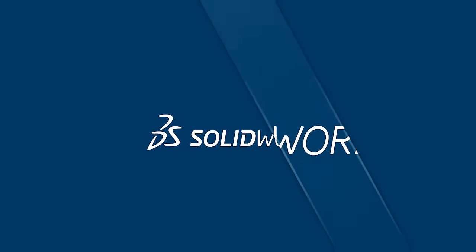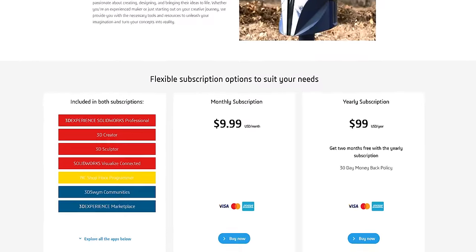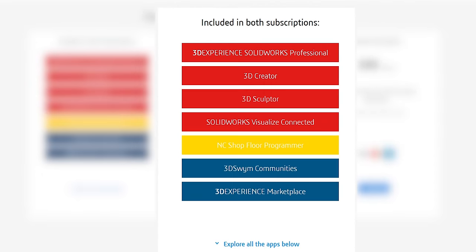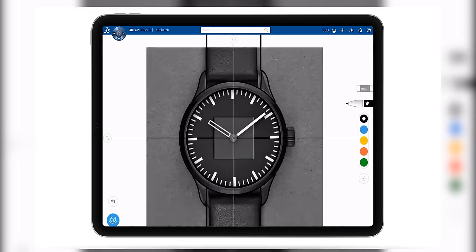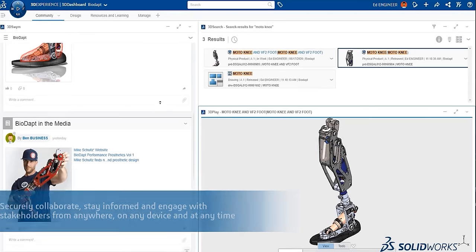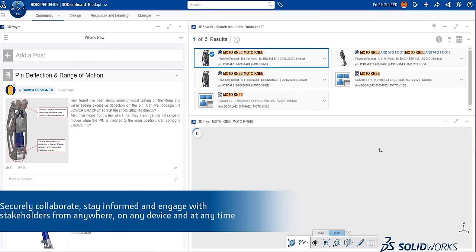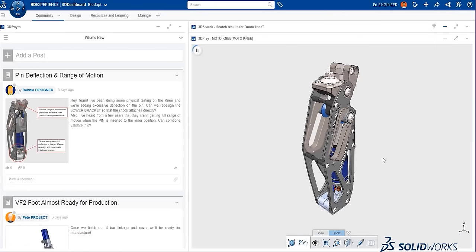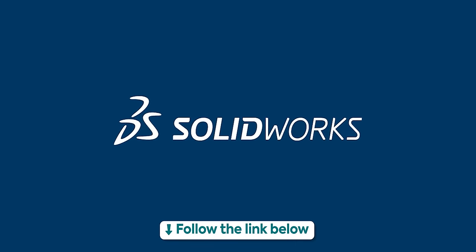Thanks SolidWorks for sponsoring this video. SolidWorks has an inexpensive cloud version for hobbyists and makers alike. 3D Experience SolidWorks for Makers is a package that includes all the design tools for your needs — create anything you can imagine with tools for designing, fabricating, rendering, and more. You'll even have access to free online support and an active online community. It's not for commercial use and is limited to $2,000 USD profit per year. SolidWorks is giving our audience 20% off, so check them out at the link below.